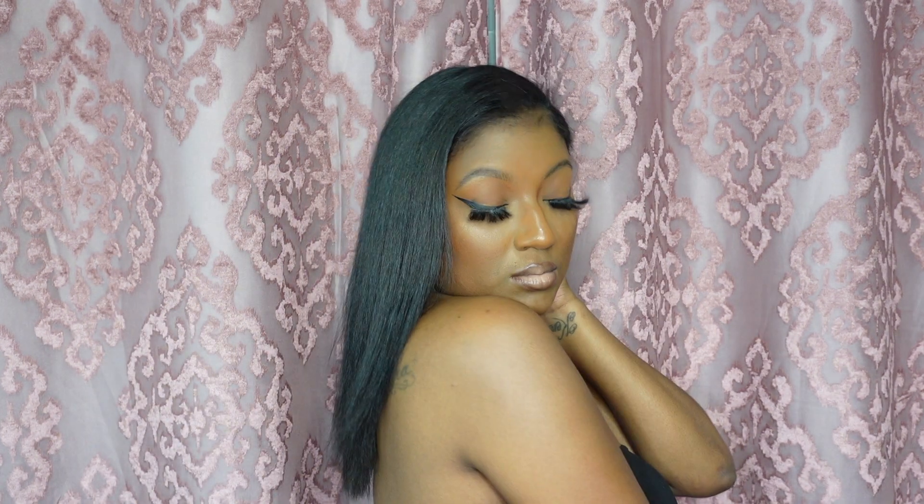Hey y'all! Welcome back to my channel. It's me Shataria but I go by Shea, and if you are interested in seeing how I achieve this bomb silk press at home, then girl grab you some popcorn and hit that subscribe button and come on!